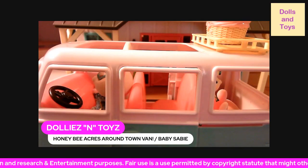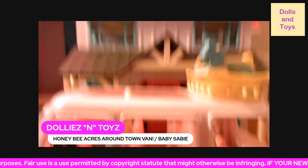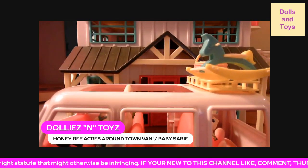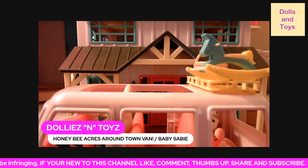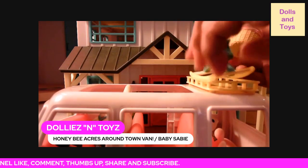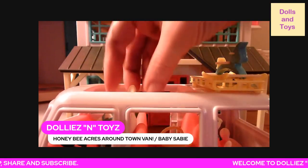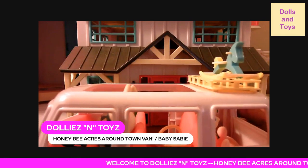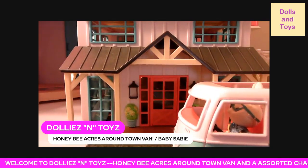So that's what I wanted to share with y'all — this is the Honeybee Acres Baby Sadie and the Honeybee Acres Around Town Van. I'm just letting y'all know what's out here, so for those of y'all that shop for the holidays, here are a few things you can add to your list.